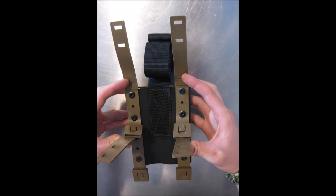At this point, if you are watching the video to remove or attach your leg straps, you will want to do it now.